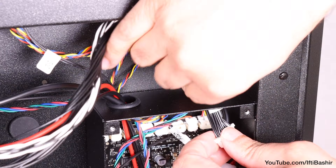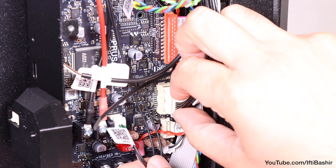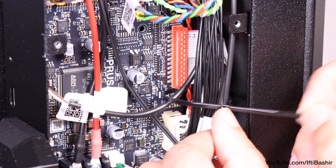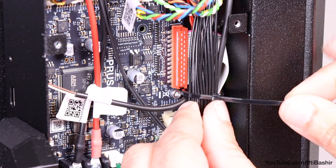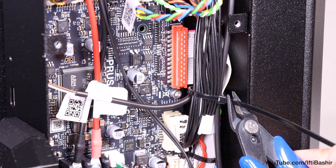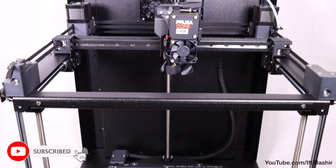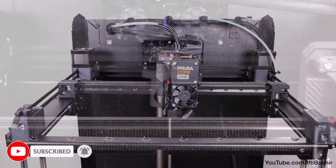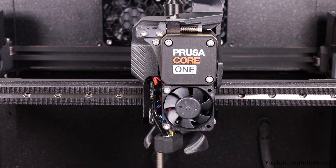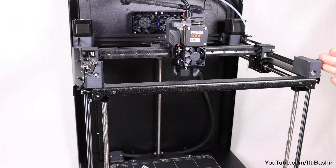Route the cable through the right hole in the electronics chassis and plug into the right side of the board, just under the display ribbon cable. Secure the cable bundle with a zip tie, just tight enough to hold everything together, and clip the tail. With that, the Nextruder assembly is complete. You can test by ensuring it can easily reach each corner. We're pretty much done with the majority of the build now, so it's a case of neatening and finishing up from here, specifically with the bodywork and electronics.